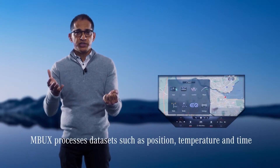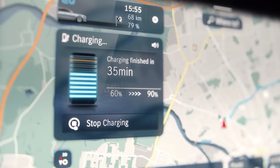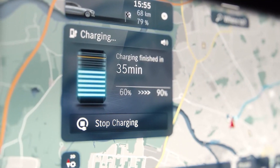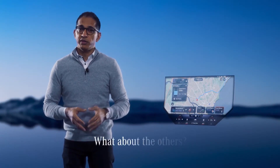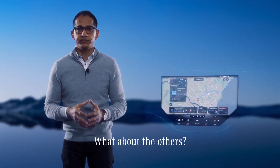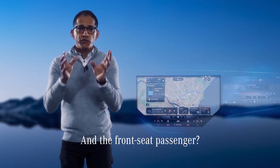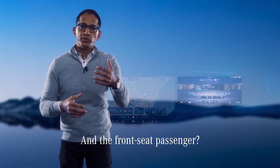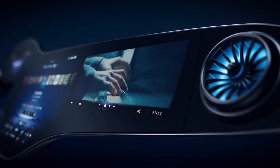In this Zero Layer of Hyper Screen, MBUX also uses AI to process data sets such as position, temperature, and time. Its intelligence also assists you with route planning and charging to help you get the most out of your electric mobility experience. Lots of innovation is focused very much on the driver, but MBUX has something more for everyone in the car. There are innovations for all passengers, but especially for the front seat passenger, who has their own screen incorporated into the Hyper Screen. We call it the co-driver display.